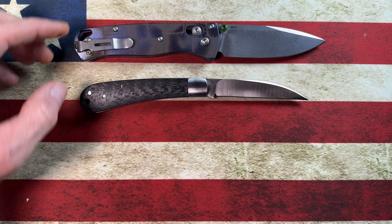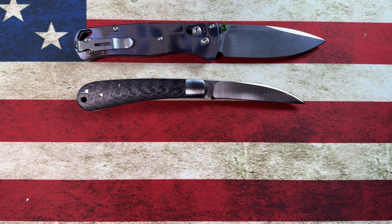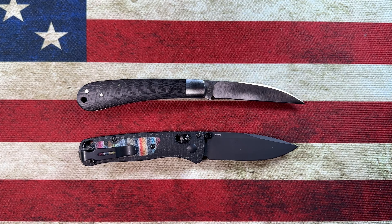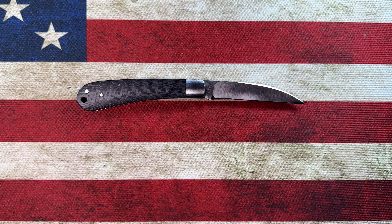It is almost as large as the Benchmade Bugout. Lengthwise it's about a quarter of an inch longer than the Mini Bugout. Let me grab my tape measure for some exact dimensions.